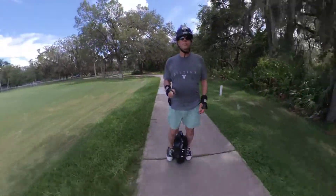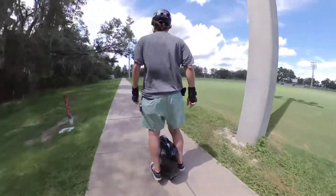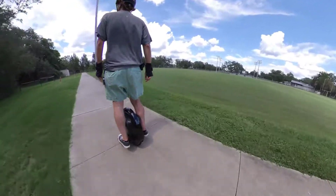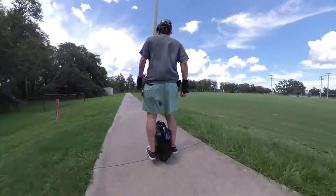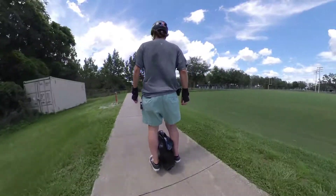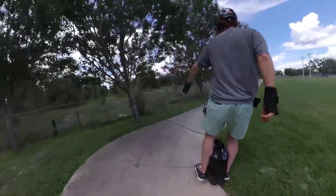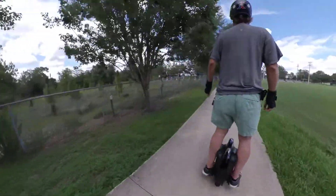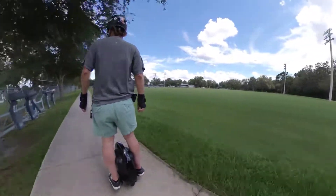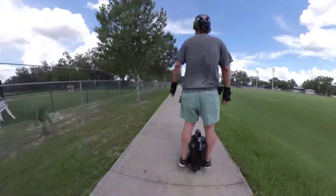Here I am going past one of the soccer fields. In this particular park there's like nine soccer fields and I decided not to go on the soccer field because one of the YouTubers that I watch regularly recommended not going on the grass with it because it could be unstable. So anyway here I am trying to negotiate a turn on the sidewalk.